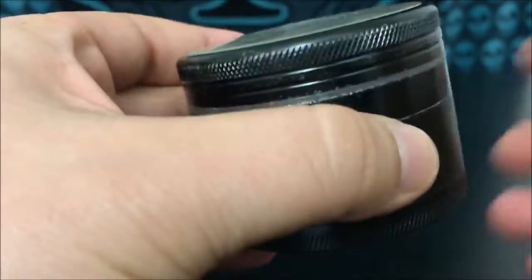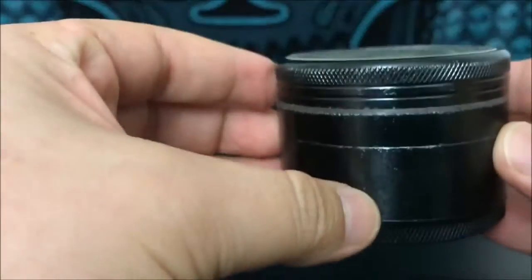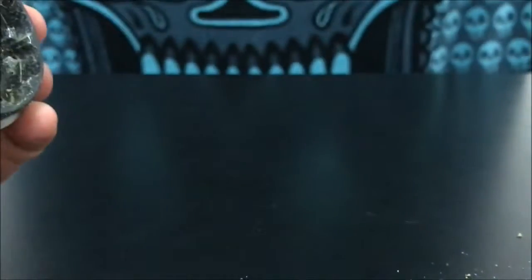Basically, a grinder — there are a couple different kinds. There are two-piece ones where you just have two pieces kind of like this, with no net, nothing to catch it. You just have the two grinders, and when you're done grinding up the bud, the bud's still in there so you have to dump it out onto whatever.